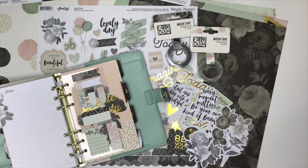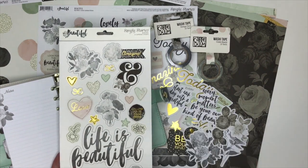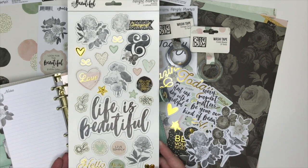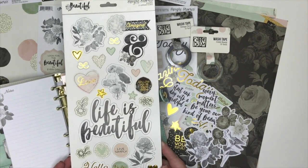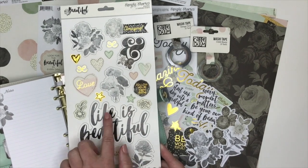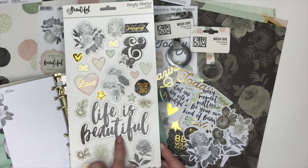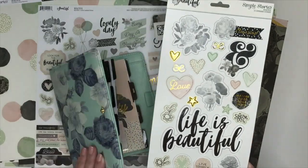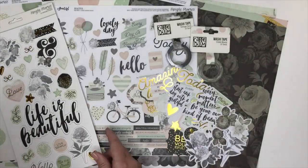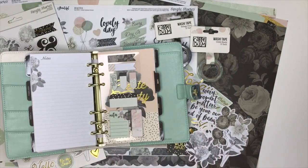Some of us love to use chipboard in our planners and some of us don't. I particularly don't really love chipboard, but I will tell you this 'life is beautiful' piece I think would be amazing on the front of my planner. So they do have chipboard available that goes with this line as well.